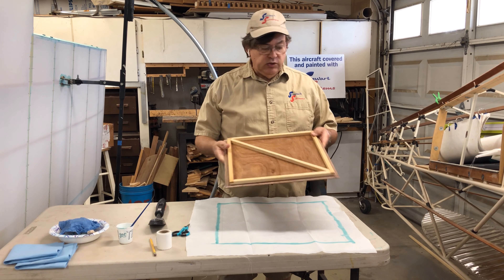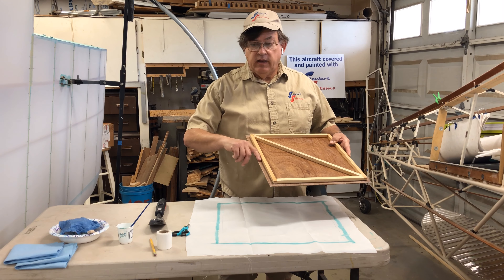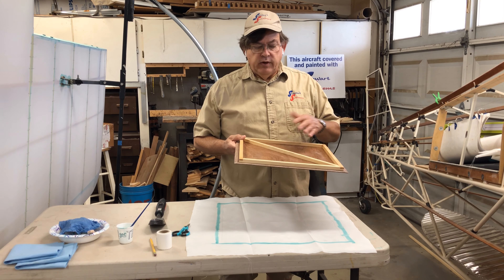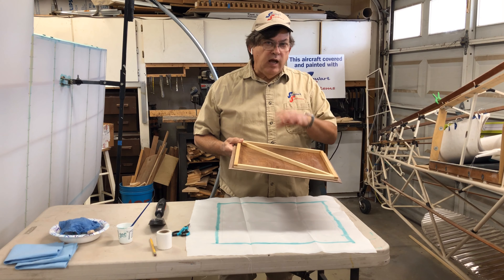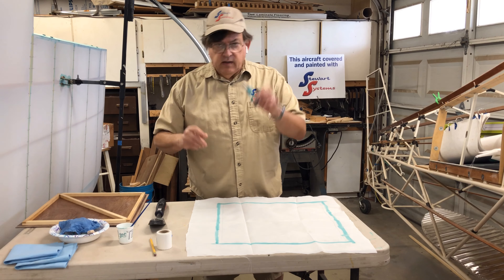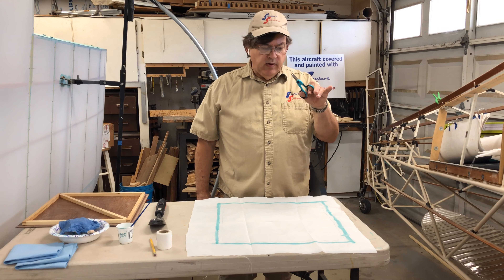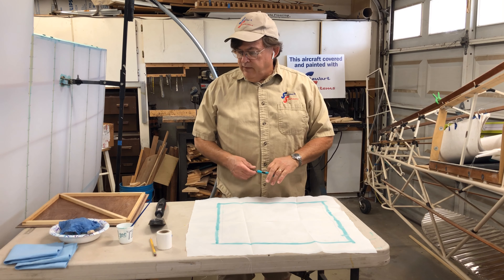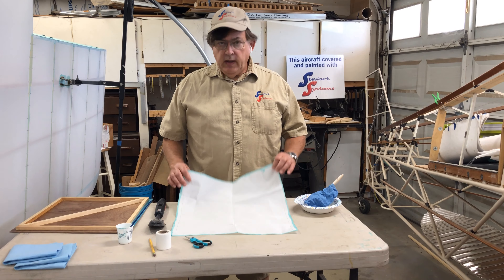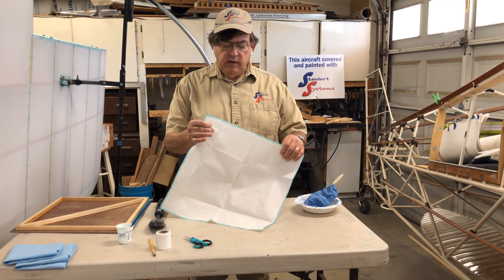Since this panel might be visible from the inside — especially if it's a baggage door or access panel — it's nice to have the edge clean. It's perfectly okay to cut with pinking shears; there's no importance to the type of cut, it's simply aesthetic. I like to use nano-point scissors — they're inexpensive and do a really nice job. I've gone ahead and cut the fabric, and you can see the edges are nice and crisp with no fraying.